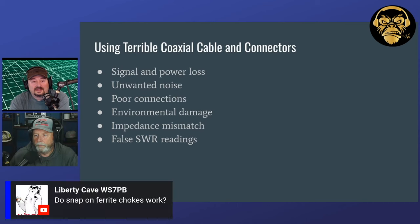Liberty Cave was asking if snap-on ferrite chokes work. They do, and a lot of people say you have the split bead and all that — they'll work, but they don't work as well as a wound toroid. They need to be tight on the cable too; you don't want to put a half-inch one on. Our philosophy is use what you have. If that's what you have, use it. If you haven't bought anything yet, buy a toroid.